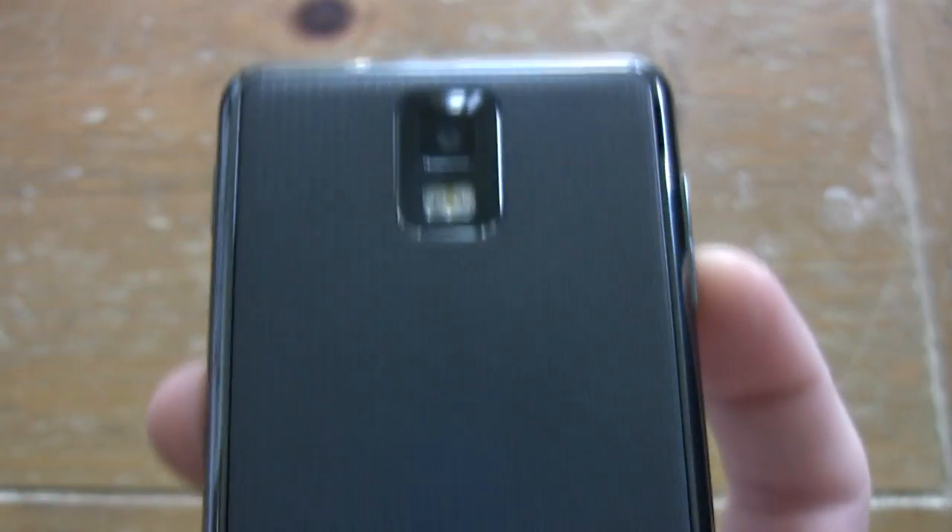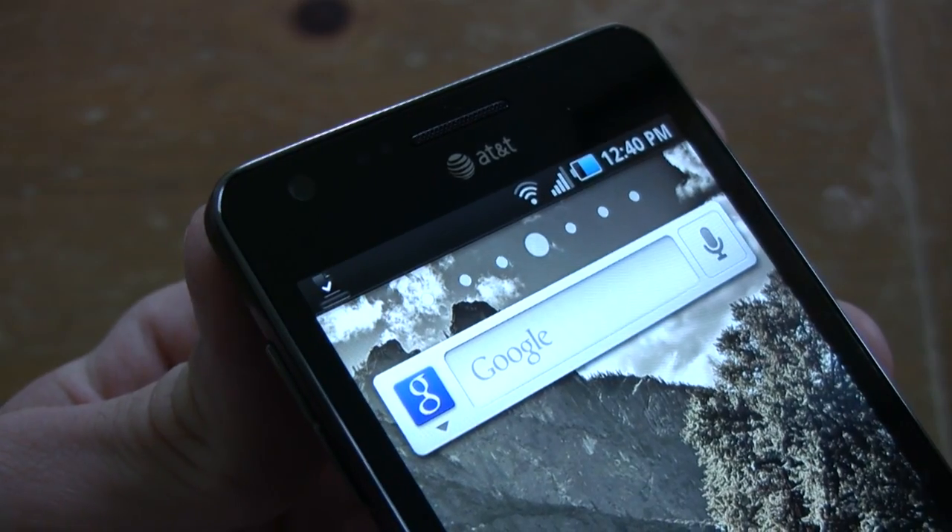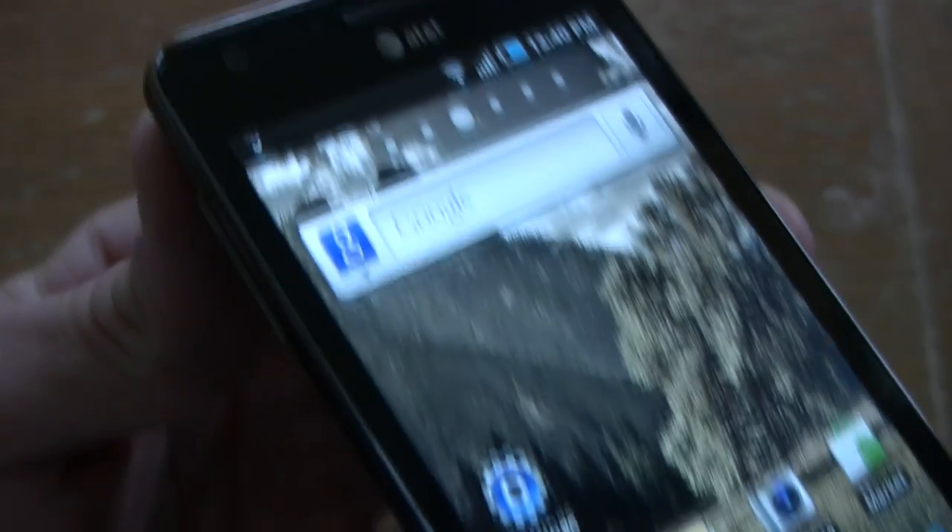In back we have an 8-megapixel shooter with LED flash, and in front a 1.3-megapixel front-facing camera for video chat — just becoming the standard resolution.